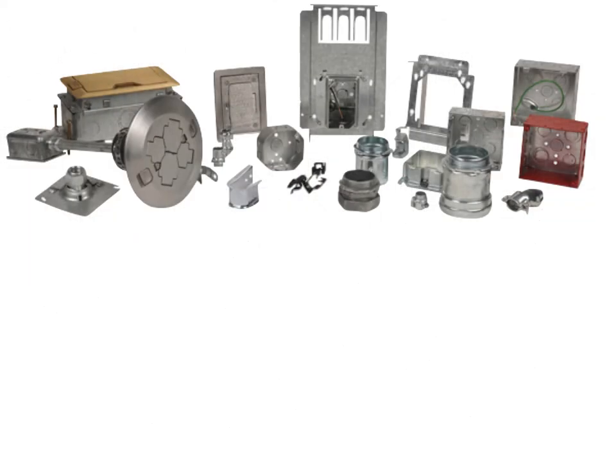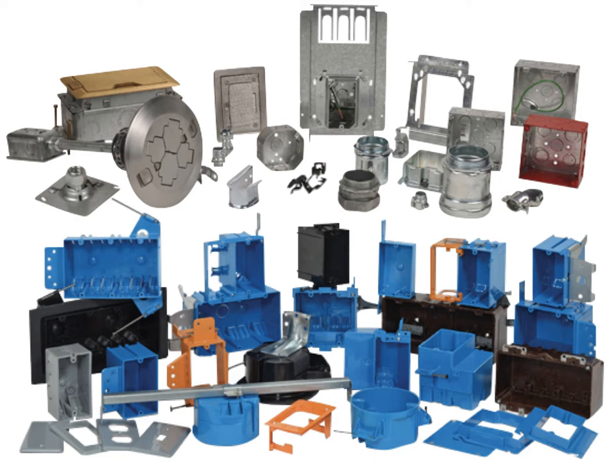Electrical boxes are critical components of your home's electrical system, but for many do-it-yourselfers, the wide variety of boxes is bewildering. There are plastic and metal boxes, new work and old work boxes, round, square, and octagonal boxes, and boxes with load ratings for ceiling fans and heavy light fixtures. All of the most commonly used boxes for home wiring projects are available at home centers and large hardware stores.